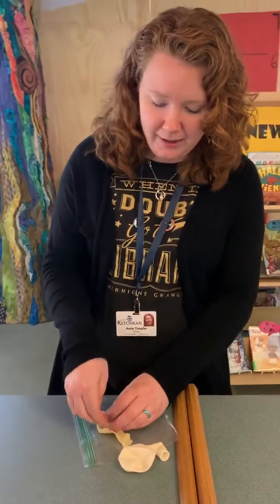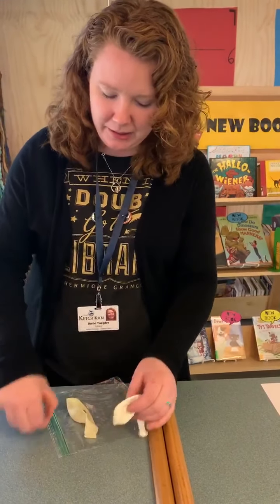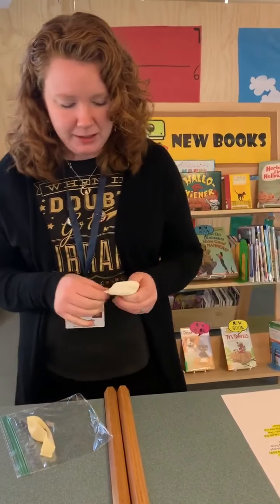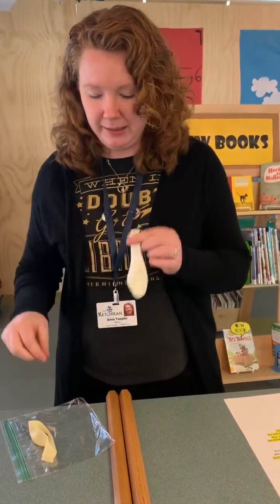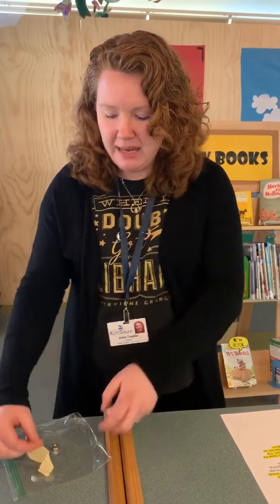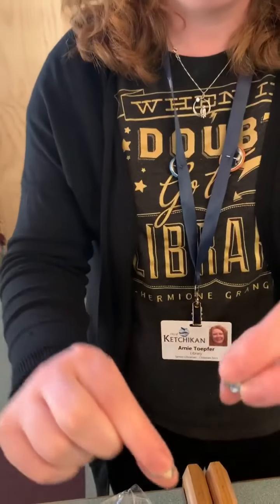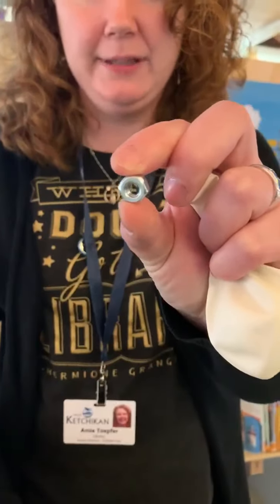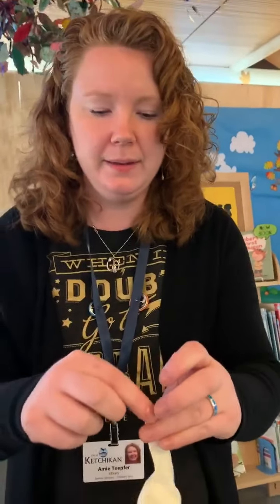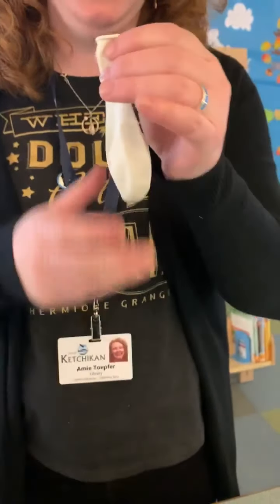Now if you want you can get all fancy and make a ghost out of your balloon — you could draw some eyes on it. But what you're going to need to do is blow up your balloon and select the medium hex nut. I gave you a really big one, then the next size, and then some teeny tiny ones. You're going to want to select that medium one to start with. Push it down into your balloon and give your balloon a good blow up.